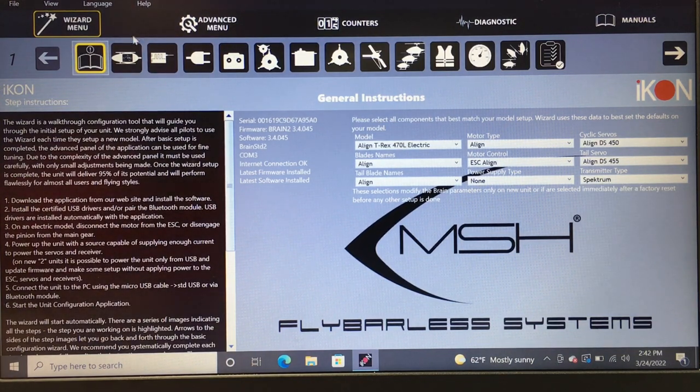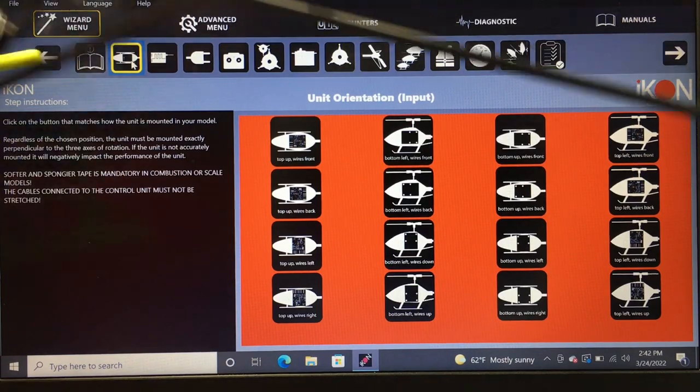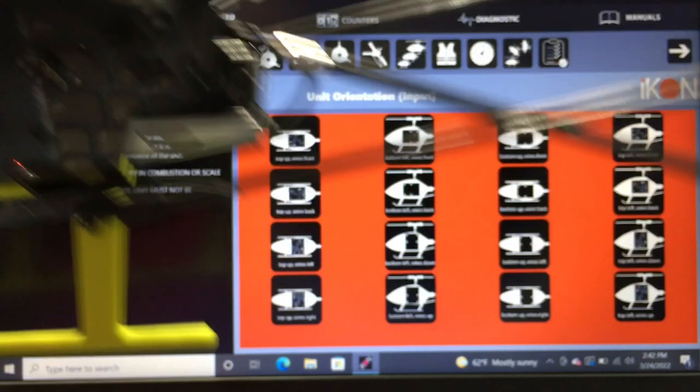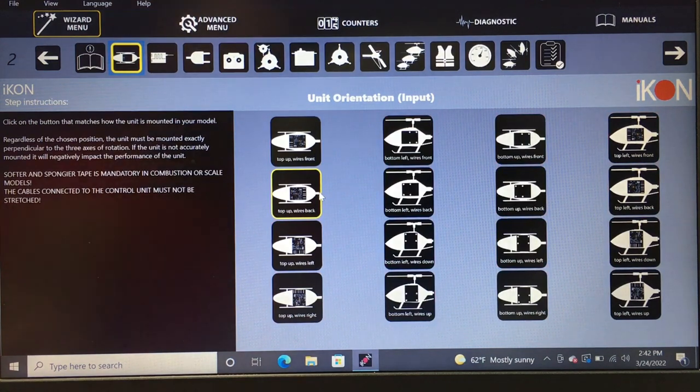The next step is how your Icon is physically positioned. My Icon is positioned top-up, wires back, so I'm going to select 'top up wires back.' Depending on how you have your Icon mounted, select accordingly.